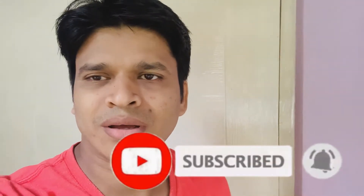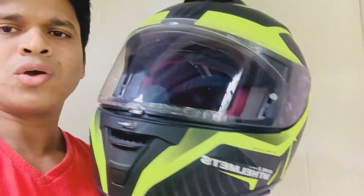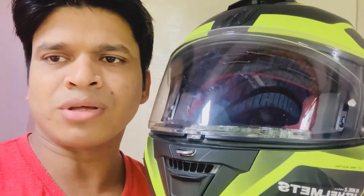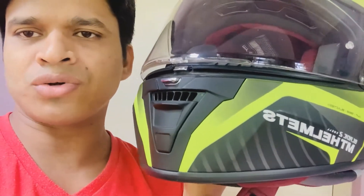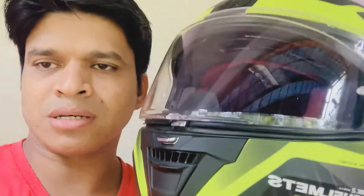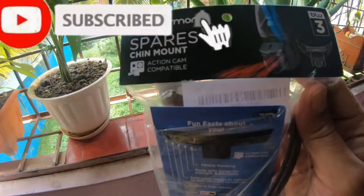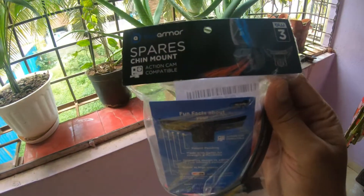Hi guys, welcome to my YouTube channel Trending Zoo. Today we will talk about the helmet which you are using for your long rides with a GoPro or any action cam. I'm going to show you my helmet and how to place the chin mount on it. Today we are going to discuss about the GoPro mount and helmet installation.